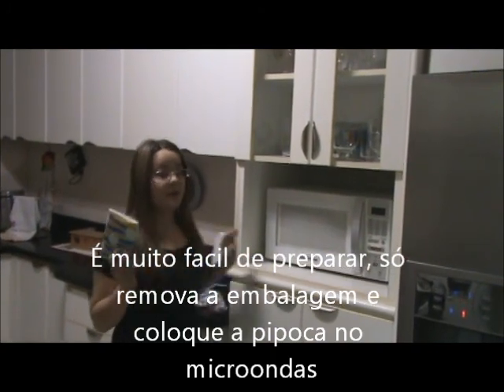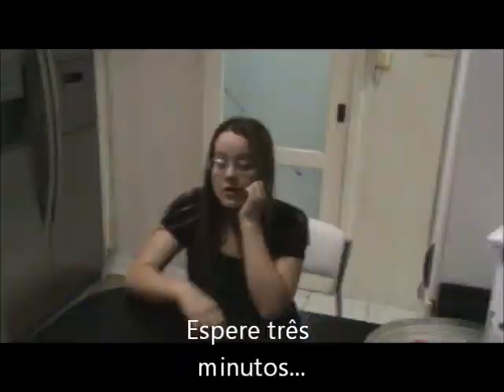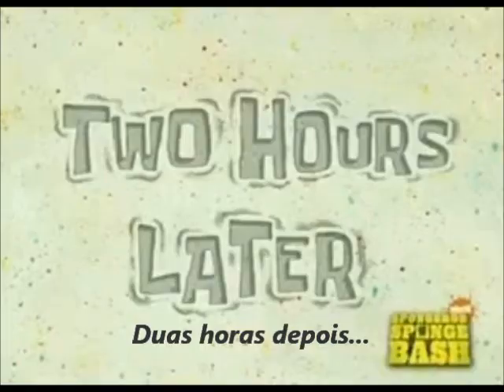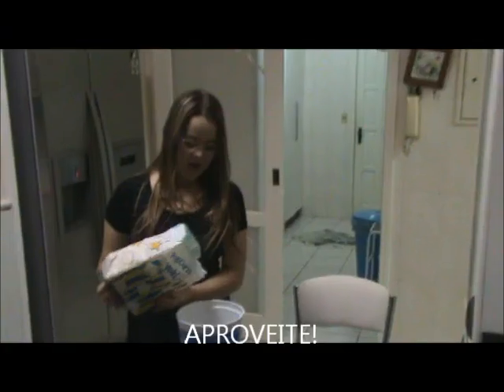You just need to open the package and put the popcorn into the microwave. Wait 3 minutes. Enjoy it.